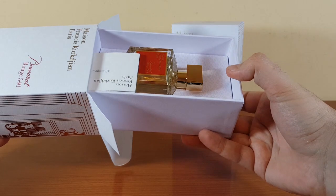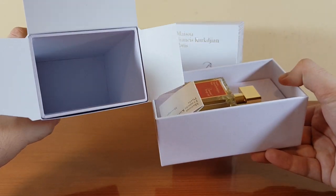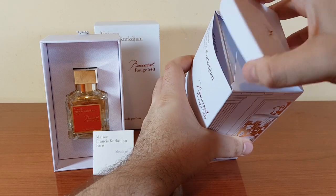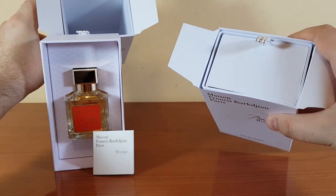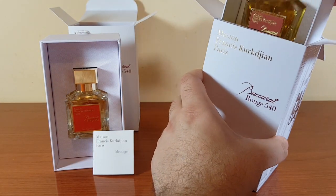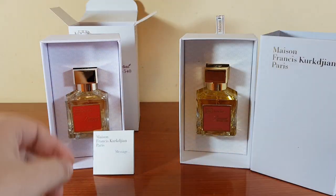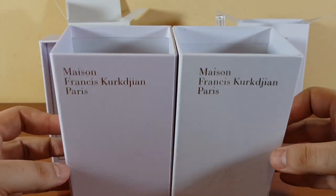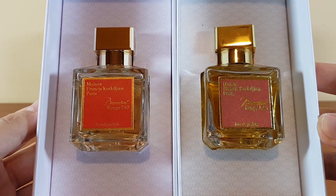Let's take out the bottles — this is the standard Maison Francis Kurkdjian presentation. Now let's take the fake bottle out. It actually has the same mechanism as the authentic. The fake does not have a booklet inside.